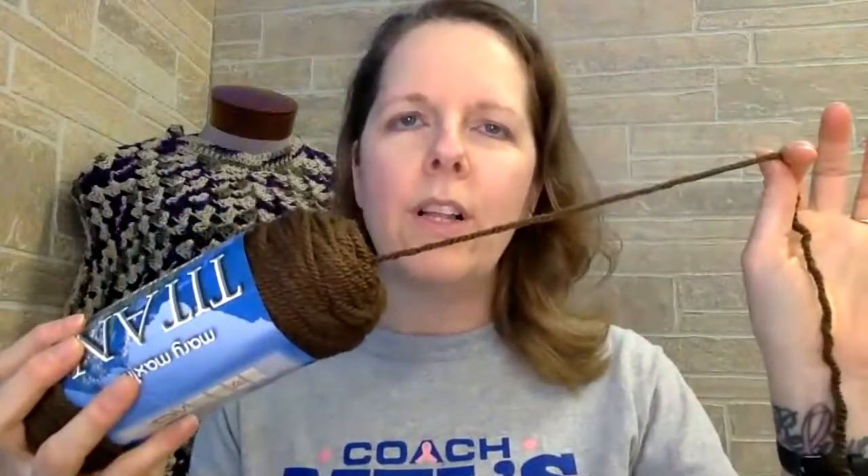It's best to do a center pull because then your skein of yarn is not flopping all over the place as you're crocheting. So let me show you about diving into that skein of yarn.